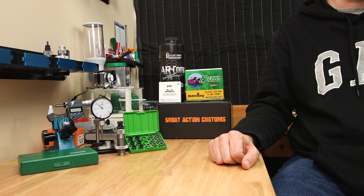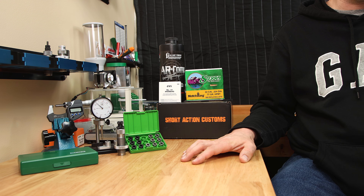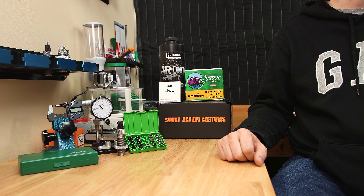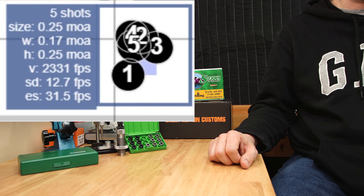I know that when you're trying to pick out the right bushings, a lot of folks don't want to buy five bushings to find the right one. So I'm going to give you all the dimensions from today's test so you can adjust them for your application if you choose. And even if you don't use bushing dies at all, stick around because I bet you're going to be surprised to find out what bushing combination resulted in this five-shot group, which is my best to date out of this platform.